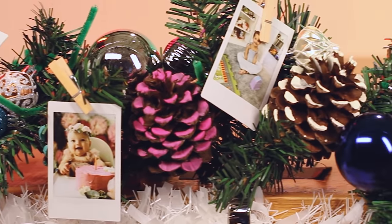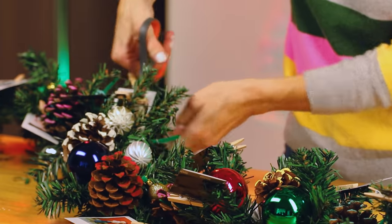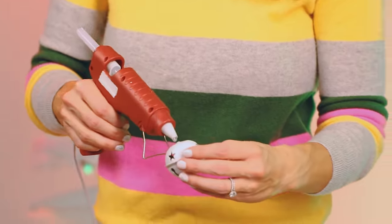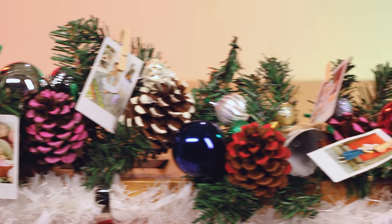The last thing I'm going to do is trim the pipe cleaners and add a couple extra ornaments to make it extra personal. Nice — this is looking super cute!